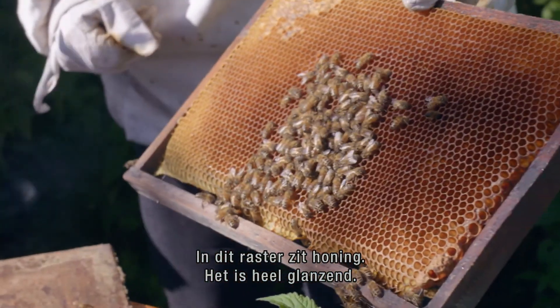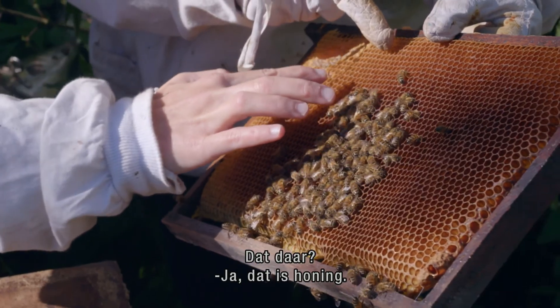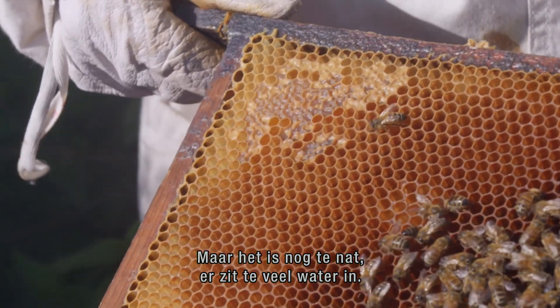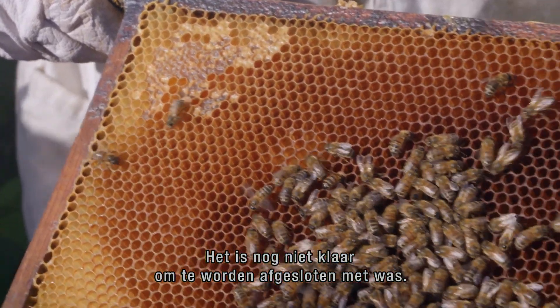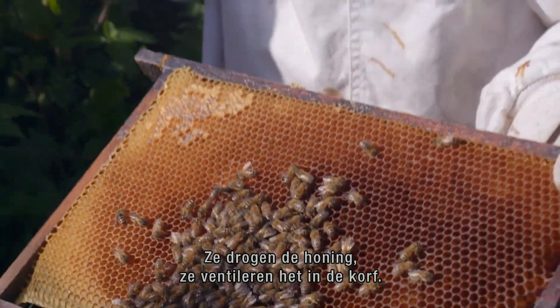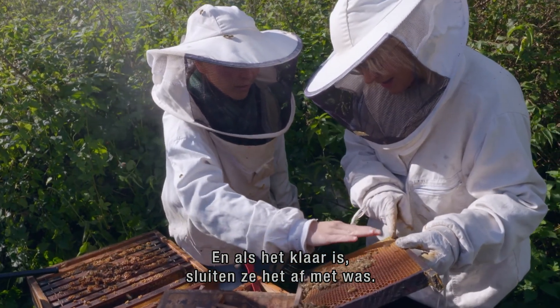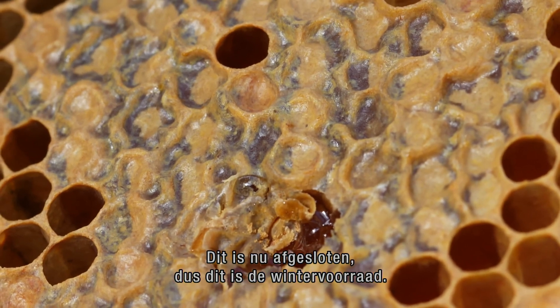You see in this frame there is honey — it's quite shiny. But because it is still a bit too wet, there's too much water in it, it is not ready for what we call capping — to be closed. So they dry it, they ventilate in the hive to dry the honey. And when it's ready, they cap it — they put wax on it. This is now closed, this is ready. This is like the storage for winter. Exactly.